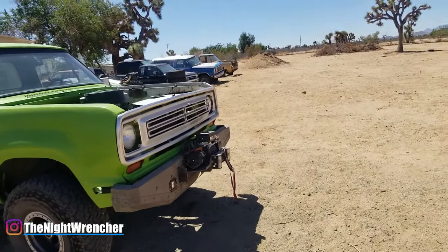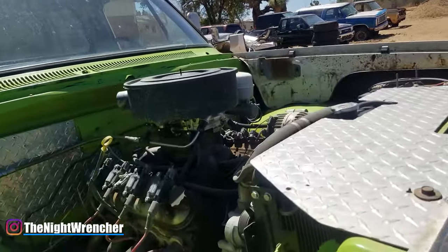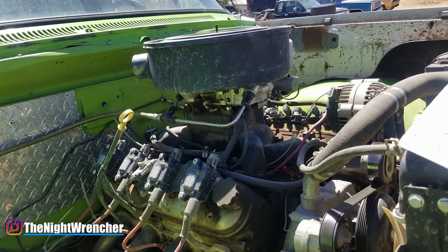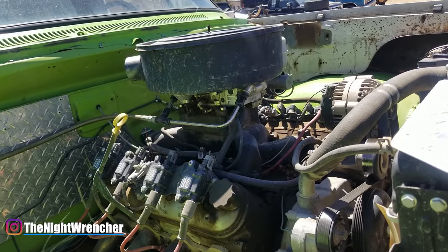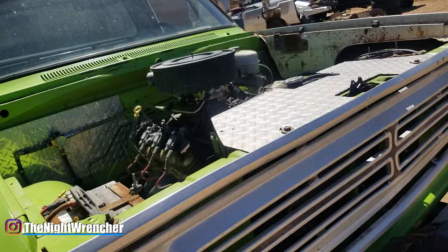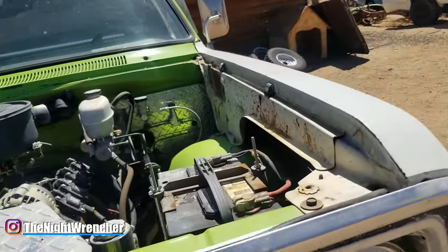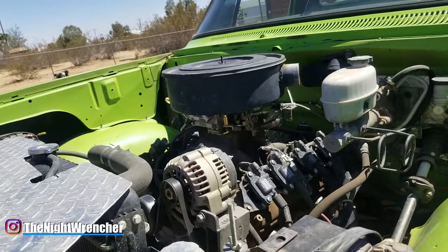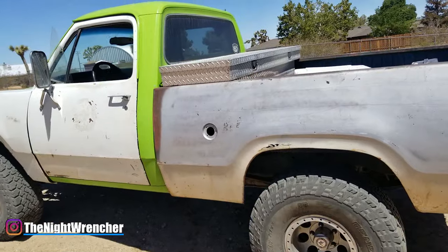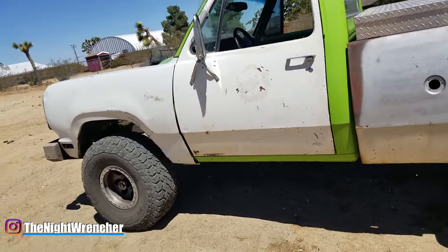The carburetor in question that we're looking at today is my Holley 750 Vacuum Secondary. I've had a bunch of different carburetors on this engine: a Demon 625, Demon 575, a Holley 650 double pumper, 600 double pumper, 750 double pumper, 670 Street Avenger, and like an 1850 and too many different carburetors to list. I'm also going to be sharing some diagnostic tips toward the end of the video, so make sure you stick around.